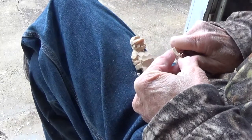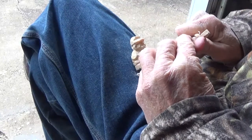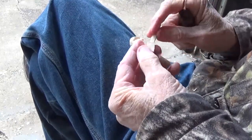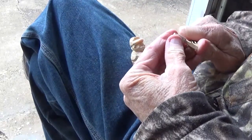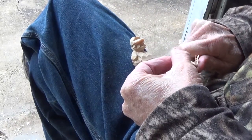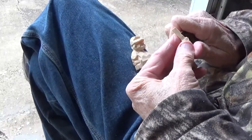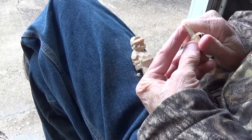Now, when you cut it, you want your grain to be going this way. You don't want your grain going the other way because then you'd have a tough time. You just bring that handle down and kind of make it round on all sides.